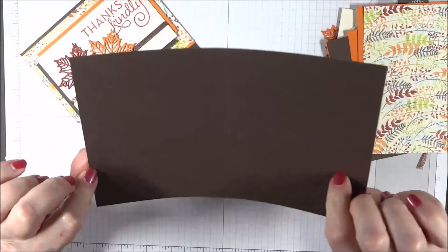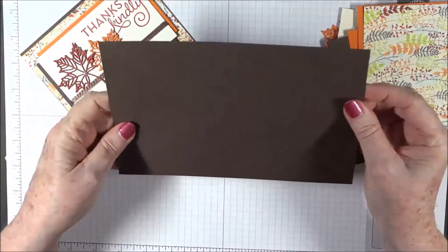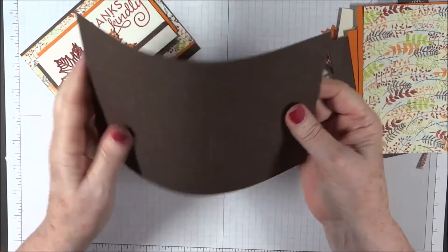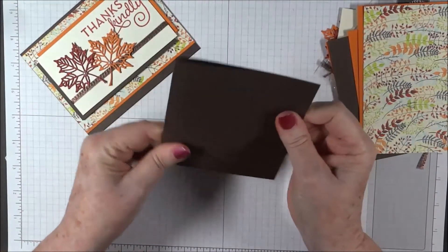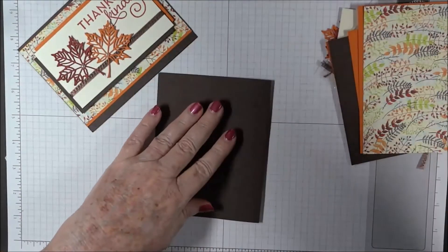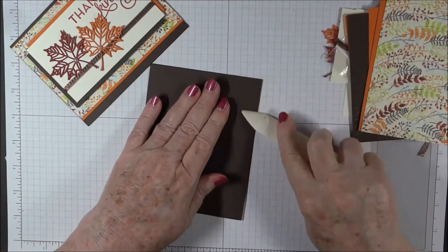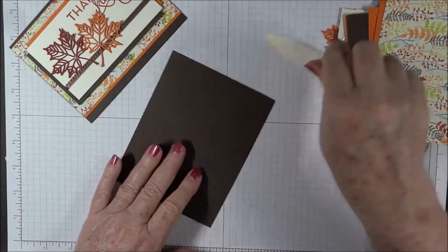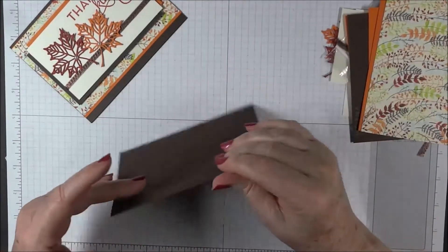We have our early espresso half a sheet, scored down the middle with the valley facing us. We're going to fold it away and I'll use my bone folder to crease that fold nice and tight. That's our card base.